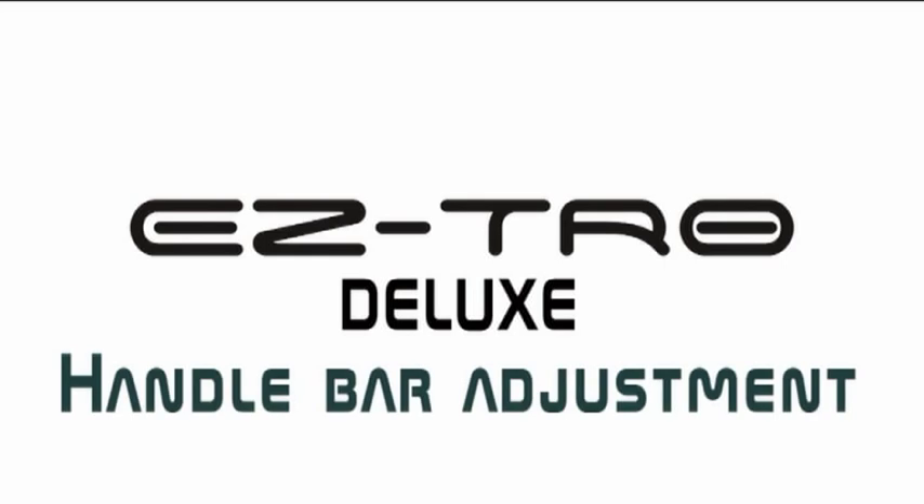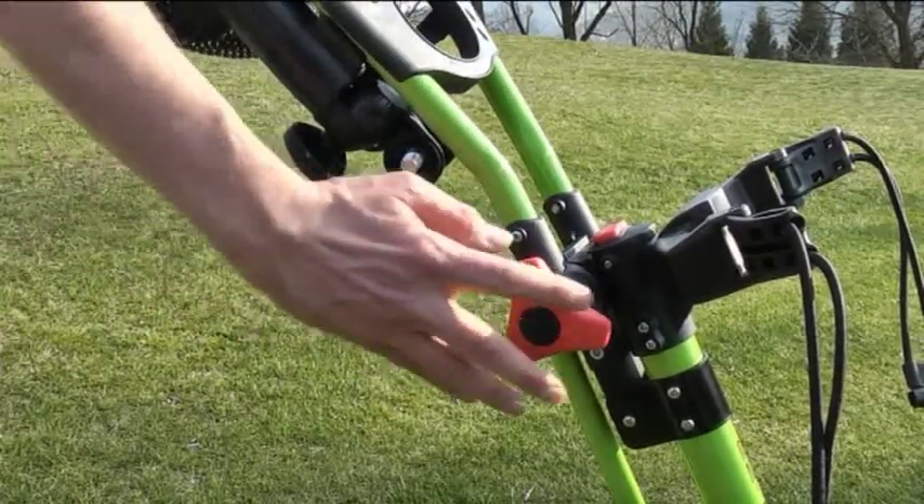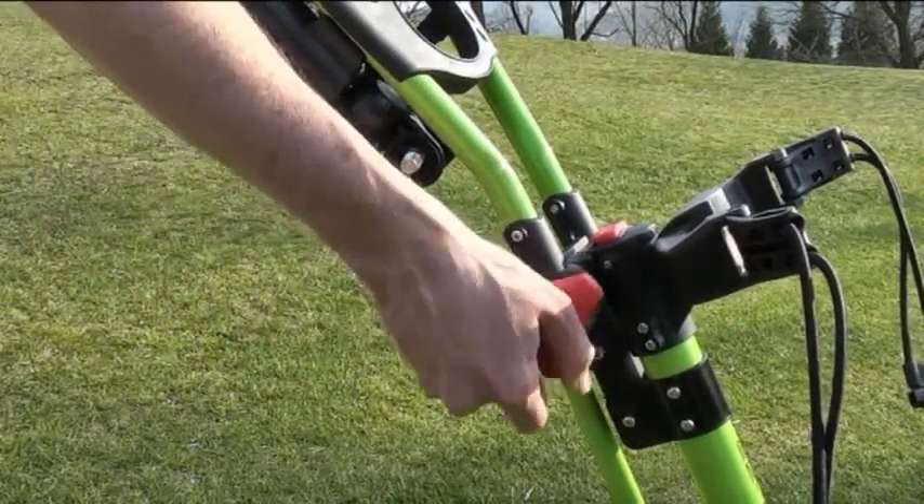You can adjust the handlebar with the red triangle bolt to the height comfortable for you. Loosen the bolt to adjust and tighten it once you're satisfied.